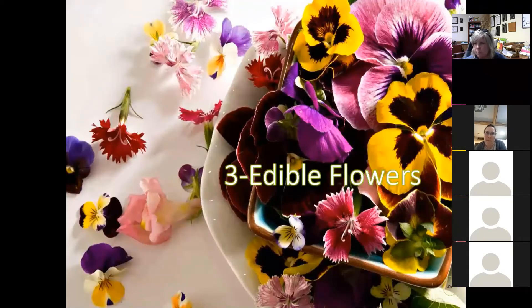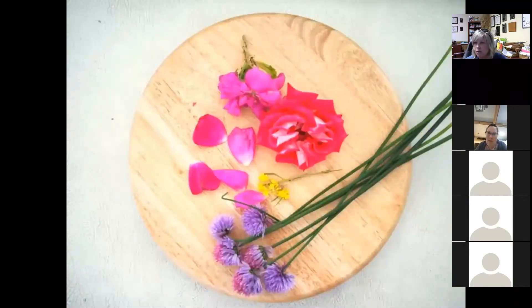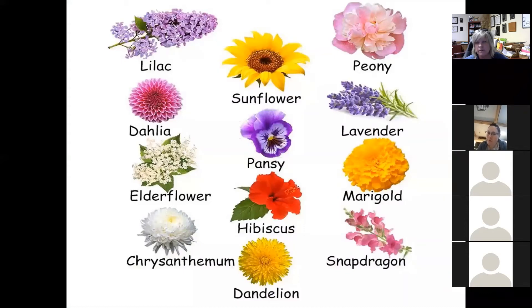Going along with that, what about edible flowers? Many of us grow companion plants in the garden to serve a purpose, but we might not always think about which ones we can actually eat. From this picture many would surprise you — oftentimes we'll eat the chives but not the blossom. Same way with roses — we think about rose hips, and there are many ways you can pickle and preserve those, but you can actually eat the petals too. There are many edible flowers including peonies and even marigolds.